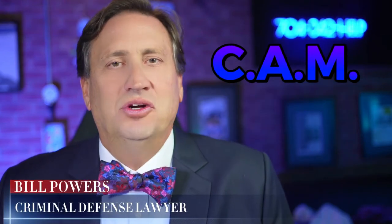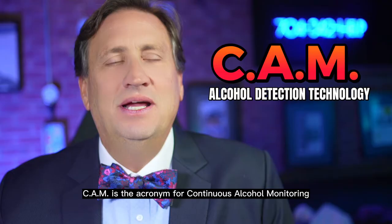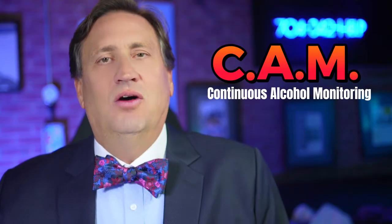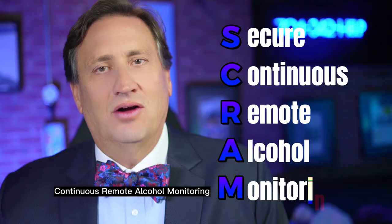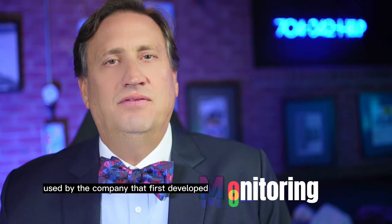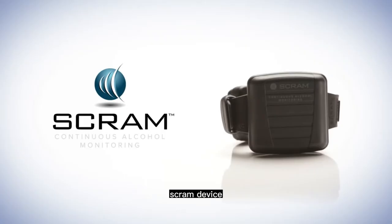Various state statutes use the term CAM as a generic reference to alcohol detection technology. CAM, C-A-M, is the acronym for continuous alcohol monitoring, whereas SCRAM stands for Secure Continuous Remote Alcohol Monitoring, and it's a trade name used by the company that first developed and later received a patent for the now familiar SCRAM device.